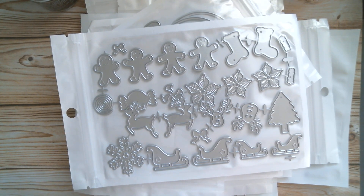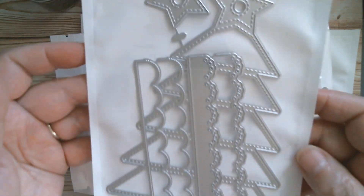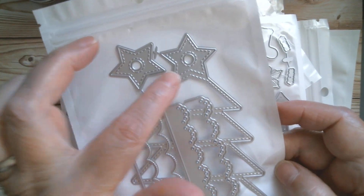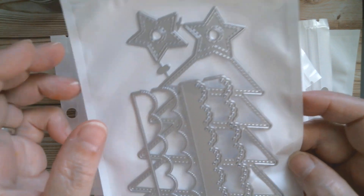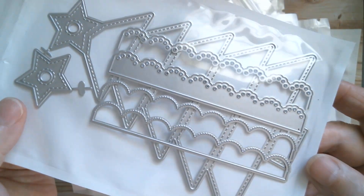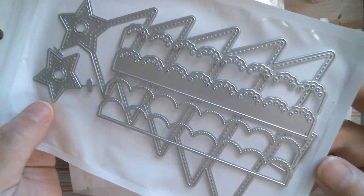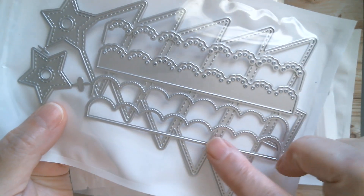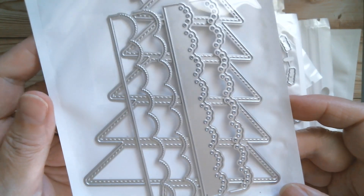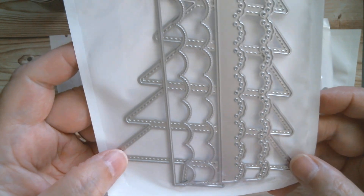And then we've got something really pretty — a lacy Christmas tree. You can pop a book ring through there so that you can turn that into a little Christmas book. And then all your layers of lace are going to go on each of the tiers. I'm going to have to make that one — that's really nice.